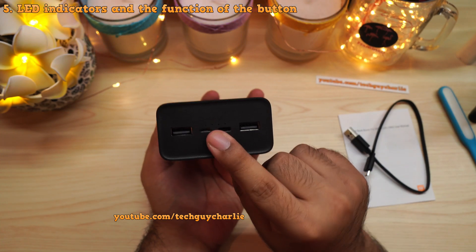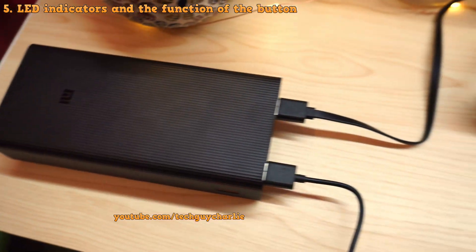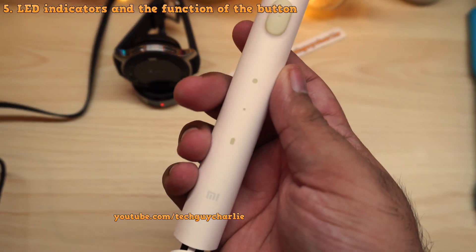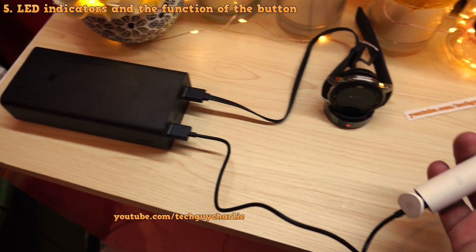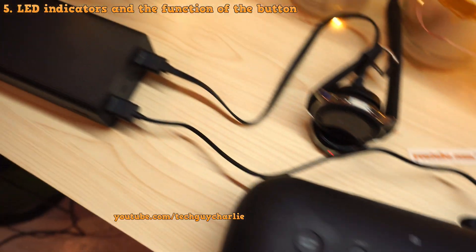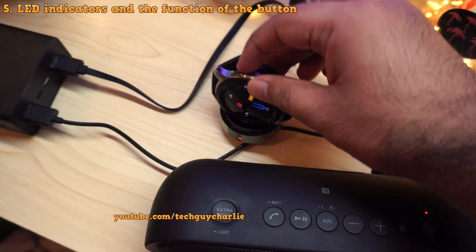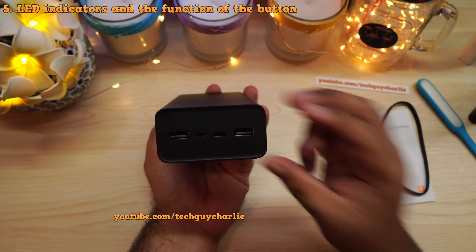The button performs three functions. First, it shows you the charge level, which I've just demonstrated. Second, pressing the button twice puts the power bank into low power charging mode for small devices — like a smartwatch or toothbrush — that don't pull much current. This mode prevents the power bank from going into sleep mode for about two hours, since these small devices don't pull enough current for the power bank to detect they're connected.